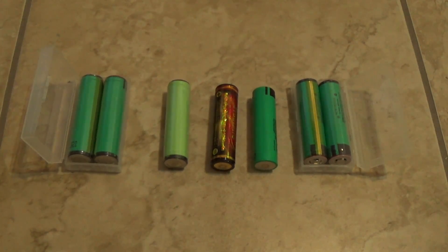Hey guys, Bennett1979 here. I'm just gonna make a quick video showing you what type of 18650 battery I use for my flashlight and what type you should buy.